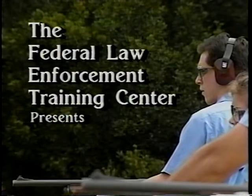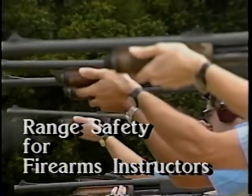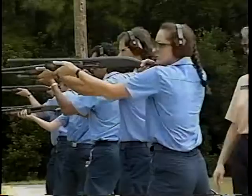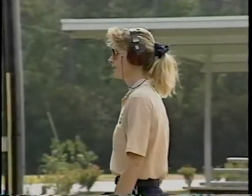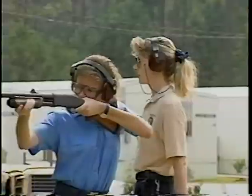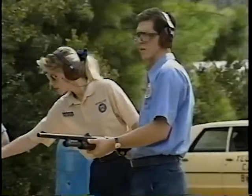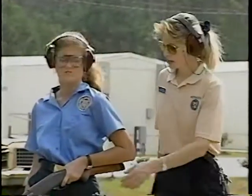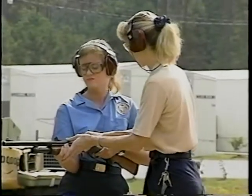Hey, shooters, be alert. On the firing line, safety is the most important concern. As a firearms instructor, you're responsible for the personal safety of your students, bystanders, and yourself. By recognizing common safety violations, you can correct potentially dangerous mistakes, or better yet, prevent them from happening in the first place.